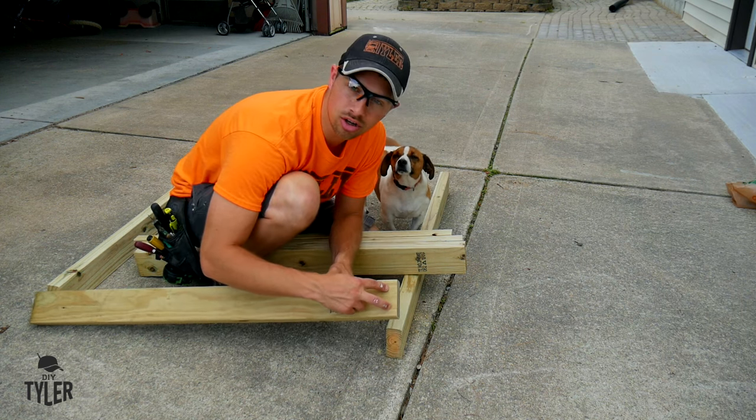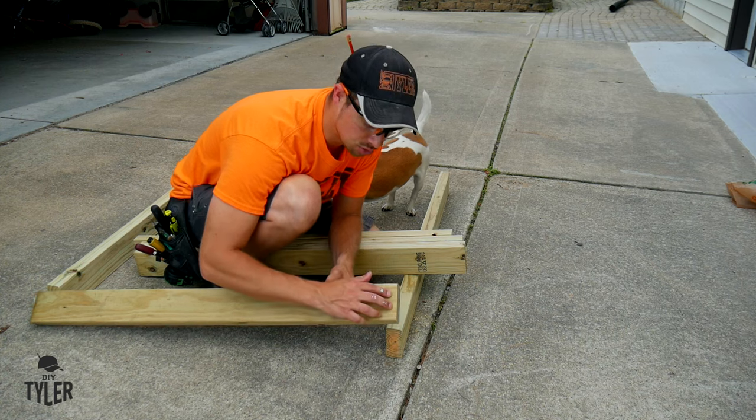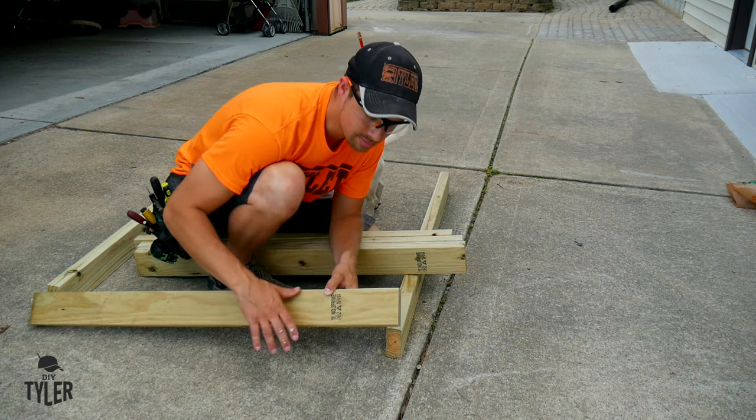I'm going to go ahead and drill some countersunk holes on the ends here so I don't crack it. Yes, the deck screws usually say you don't need to do it, but better be safe than sorry.